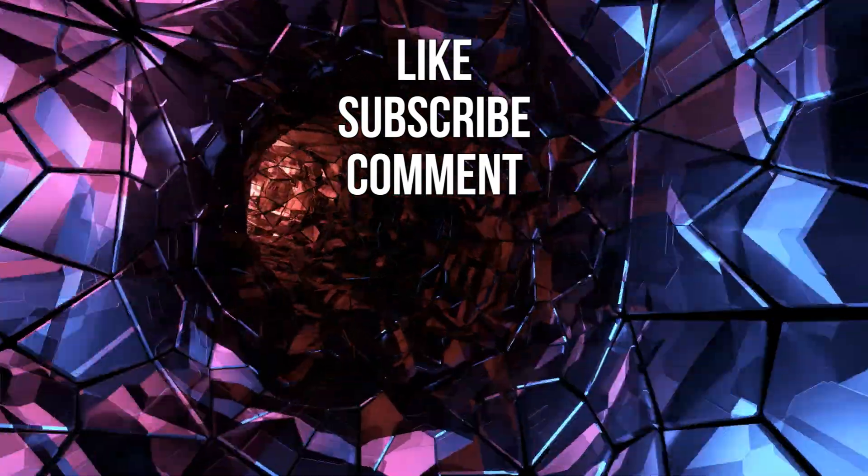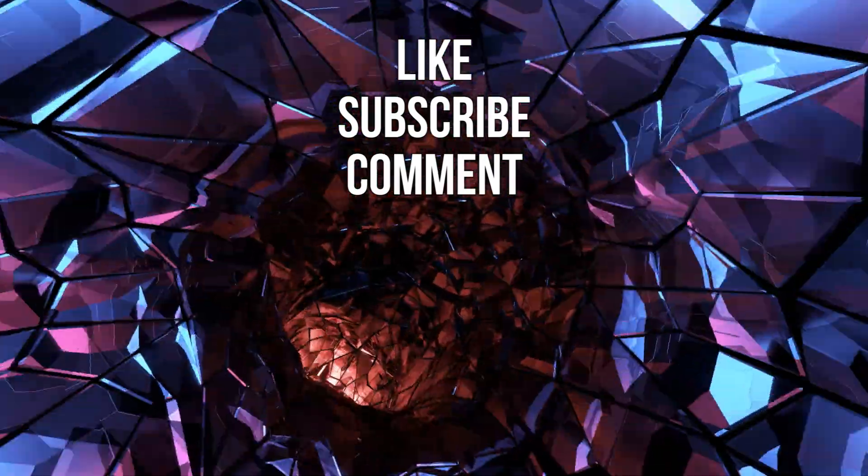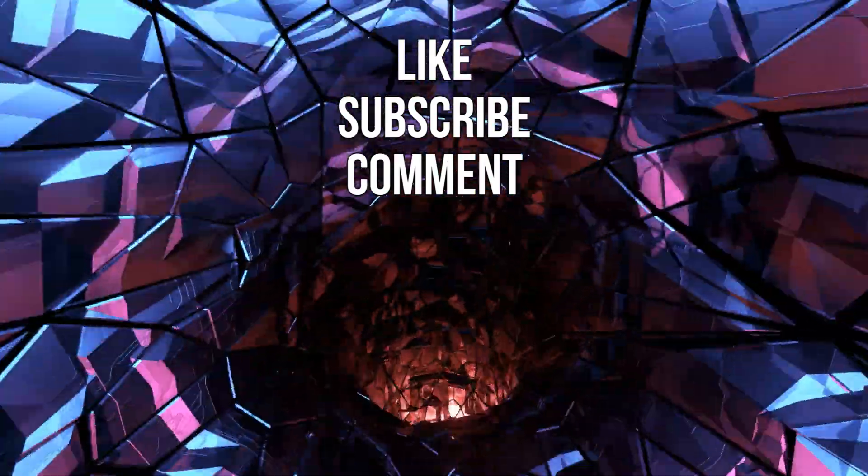Do you use your DualShock 4 controller with your Mac? If not, which controller would you recommend for gaming on a Mac? Let us know in the comments below. Thank you so much for watching — that's all for now, see you next time.